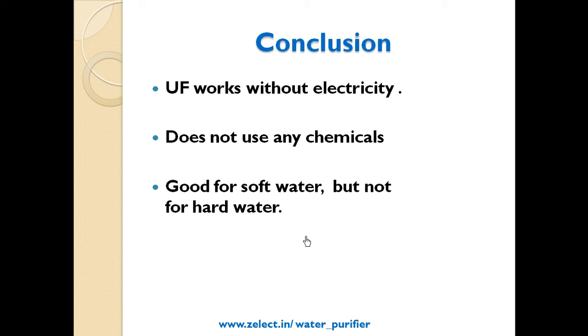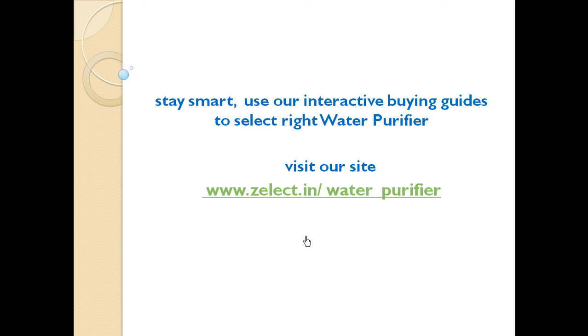Stay smart — use our interactive buying guide to select the right water purifier. Visit our site at Zelect.in/water-purifier, answer some simple questions, and the tool will present you with the right recommendations. Thank you for watching, see you in the next video!